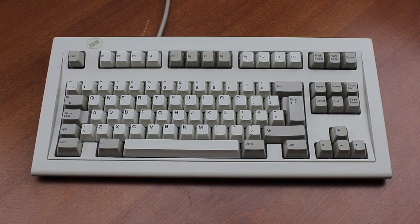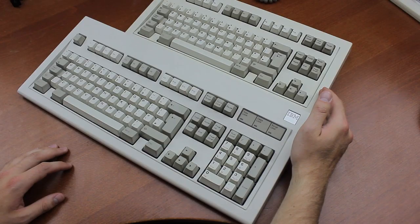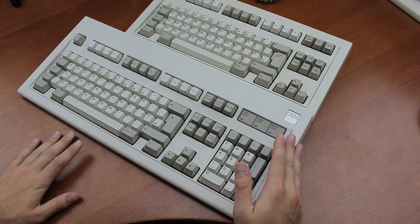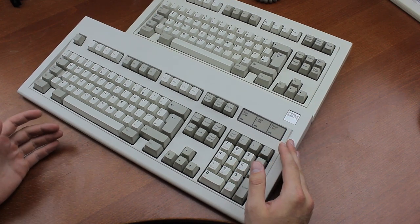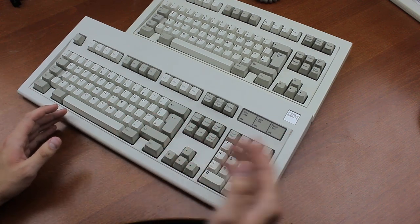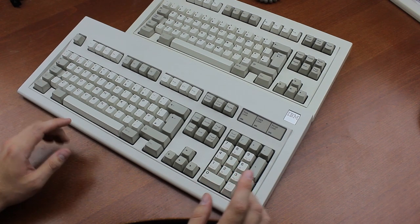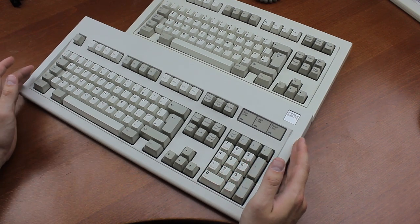Hello and welcome to this review of my IBM Model M space-saving keyboard, better known as the SSK. Finally, I get to show you one of these. The SSK is a 10-keyless version of the well-known Model M enhanced keyboard, which is possibly the most famous keyboard of all time. These keyboards are fantastic, as I've mentioned in several previous reviews, but they do have one trait that some people find a little bit annoying: it's almost half a meter long.